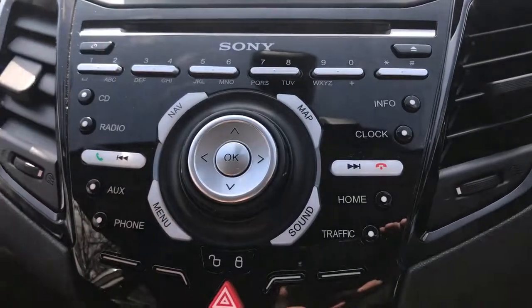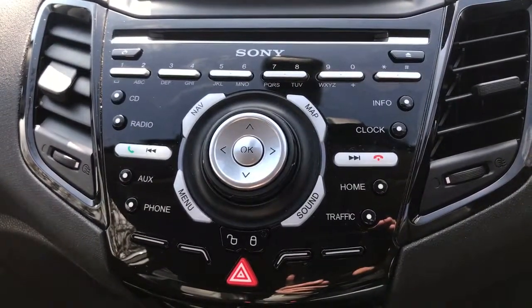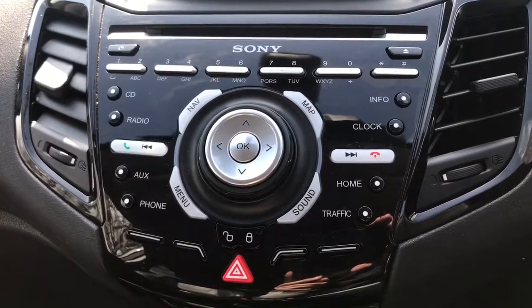You can also access satellite navigation from there. There's a full video showing how the satellite navigation works on our website and on our Facebook page — it's well worth checking that out.